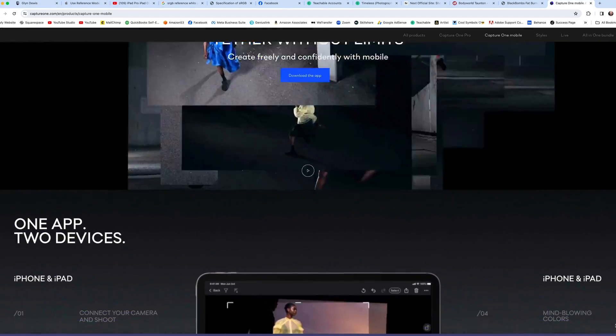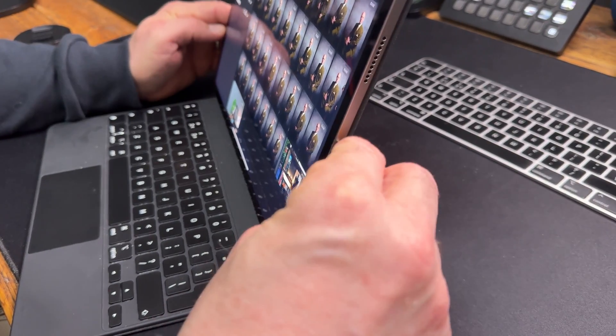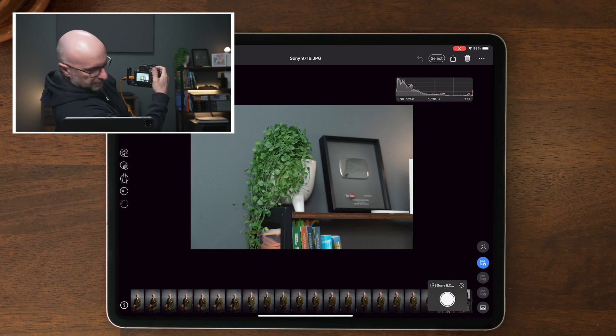I use the Capture One app for the tethering, which works so incredibly well. Just open the app, plug in your camera — you can also use it wirelessly — and you're up and running. You can even use it to tether to your iPhone, if you have one.